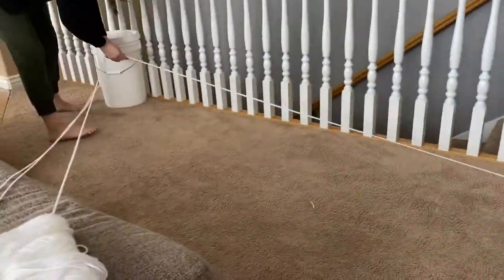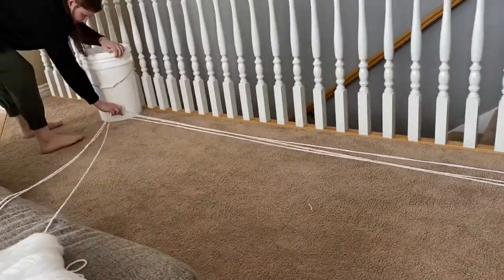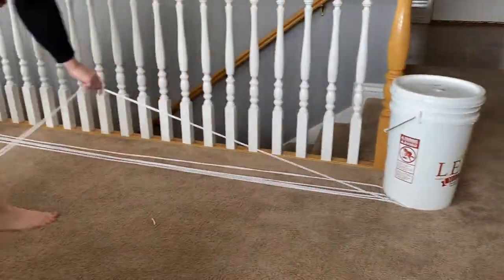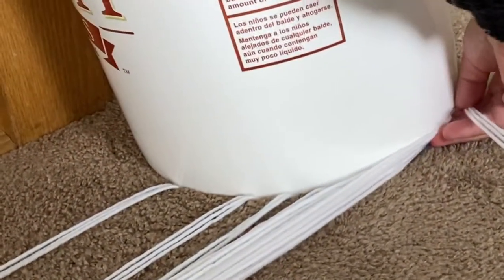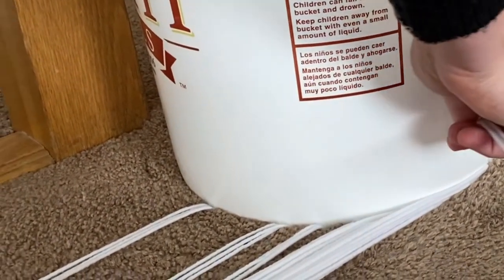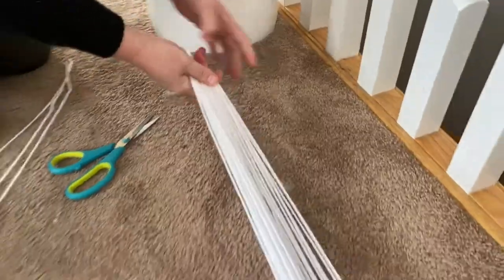Grab two heavy objects and set them eight feet apart. Stick the end of the string under the heavy object and go back and forth 16 times. Then cut the strings all together to make it nice and even on both sides.